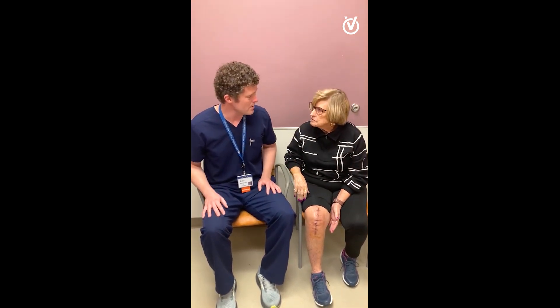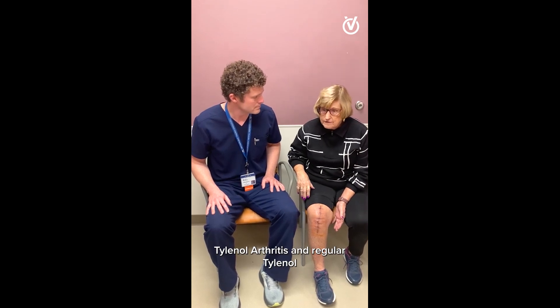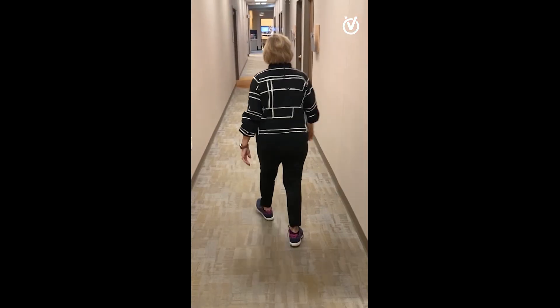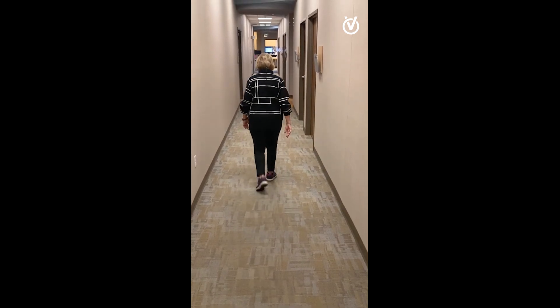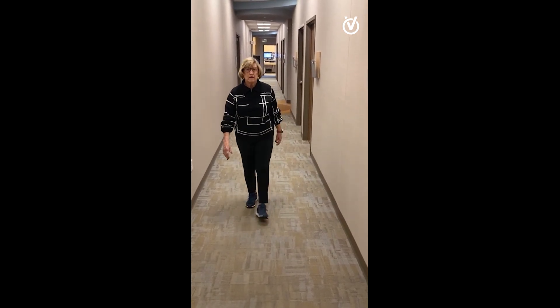And at this point, what are you taking for pain mostly? Tylenol Arthritis and regular Tylenol. That's perfect. Two weeks out, she looks great — really recovering with a much faster recovery. This kind of shows what we can do with a muscle sparing approach.